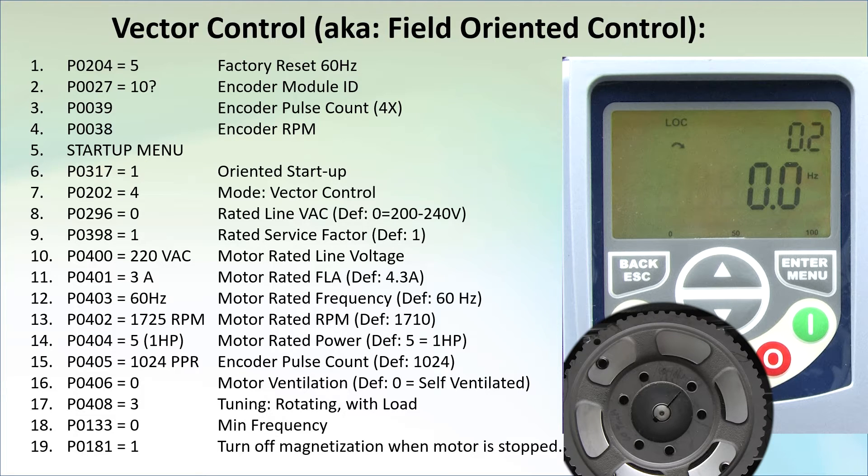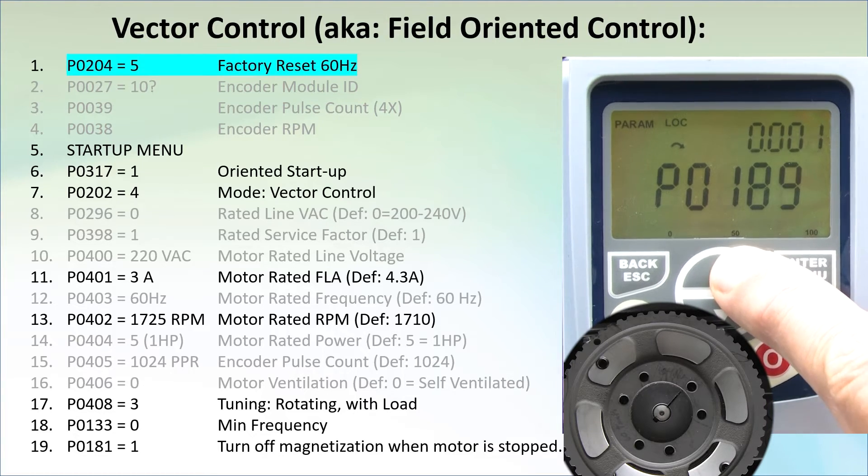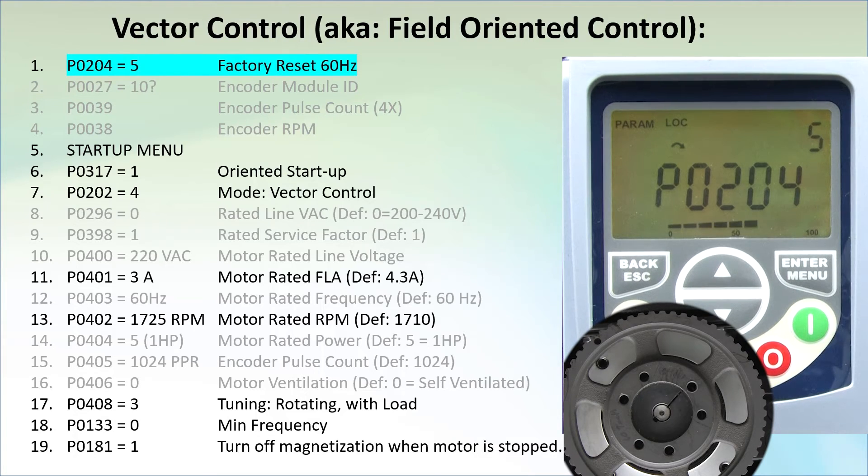It looks kind of intimidating, but the good news is most of this is read-only or default stuff, so I will grey those out. Now we only have a couple parameters to set. Let's go to parameter 204 and set it to 5 to reset the drive to a 60 Hz factory default, just so you know where I am starting from.